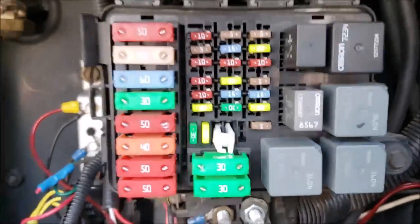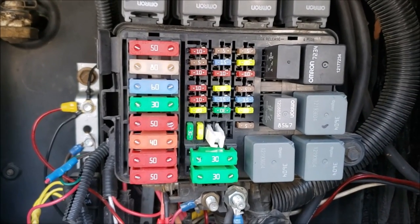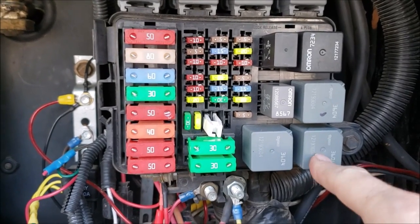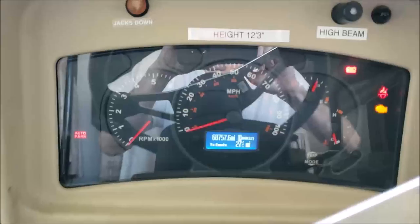Let me give you an example of a bad scenario. Say you stopped at the gas station, shut off the RV, fill up with gas, and you go to leave — and this relay decides to go bad just at that moment. I'll give you the symptom. Let me unplug it and go inside to show you exactly what you'll experience.